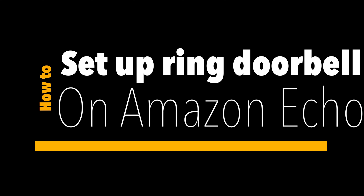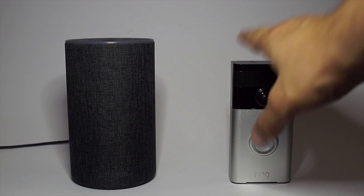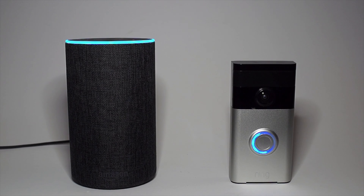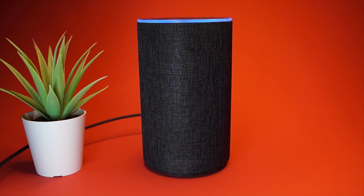Hello, welcome to my video tutorial where I will show you how to link your Amazon Echo with your Ring Doorbell so that it will alert you when someone presses the doorbell. The process is really simple and can be completed in a couple of minutes.